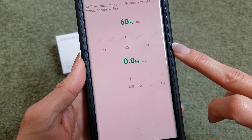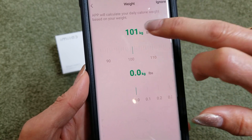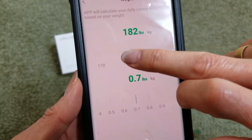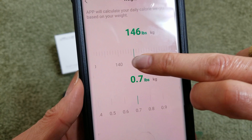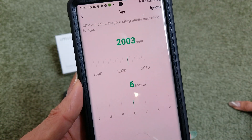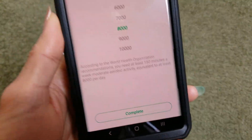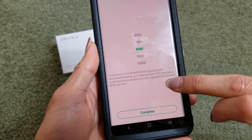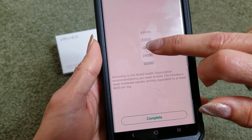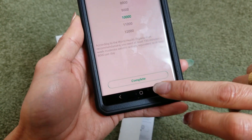Enter your weight — you can select pounds or kilograms. It also calculates your sleeping habits according to your age. Then you can set your step target; I set mine to about 10,000 steps. You can scroll up to 30,000 if you want. Click Complete.